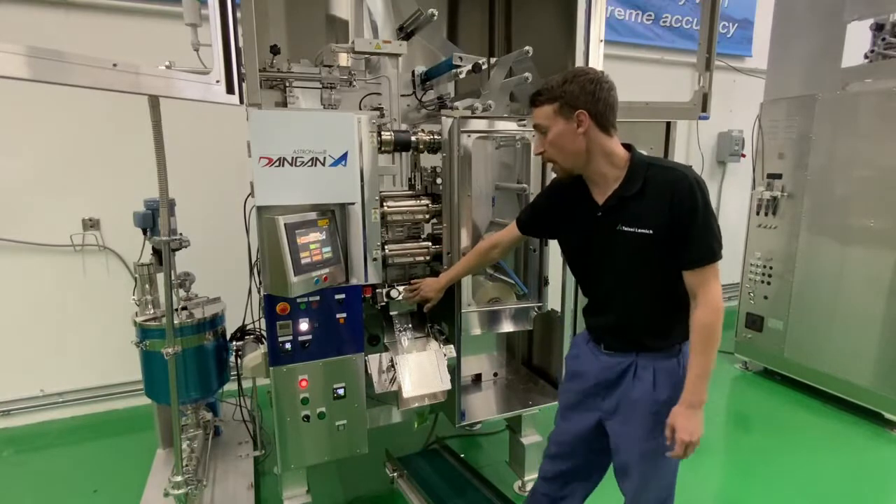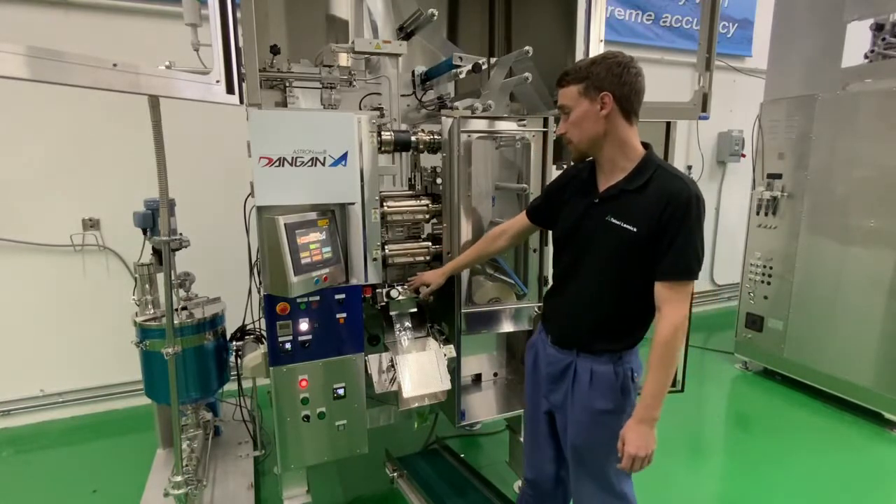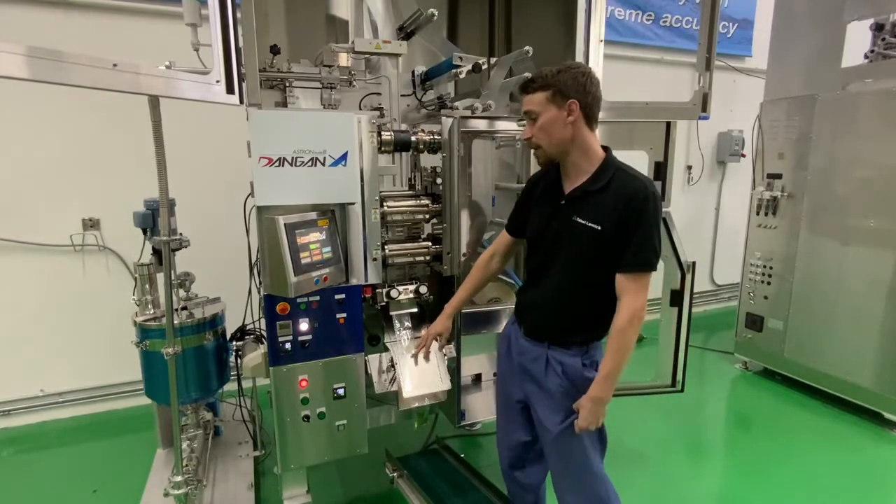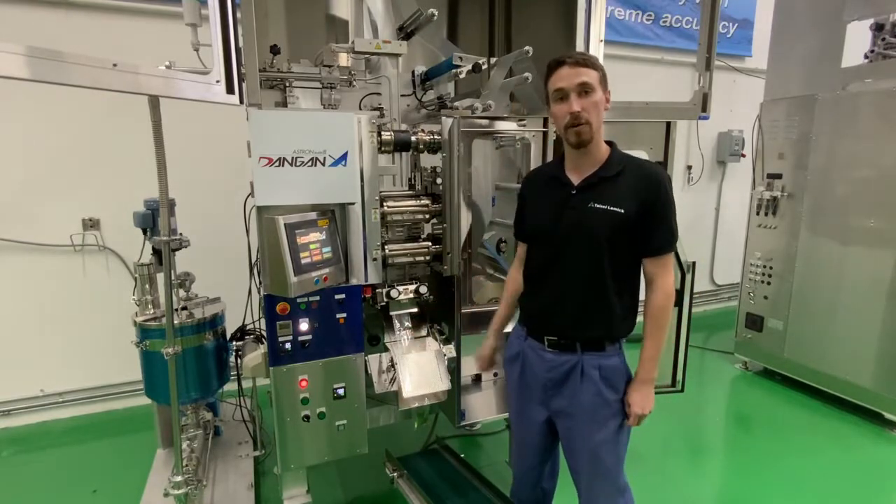The cutting unit can cut and also perforate the pouches. At the end we have a shutter that can be used for counting pouches as they go into the box.